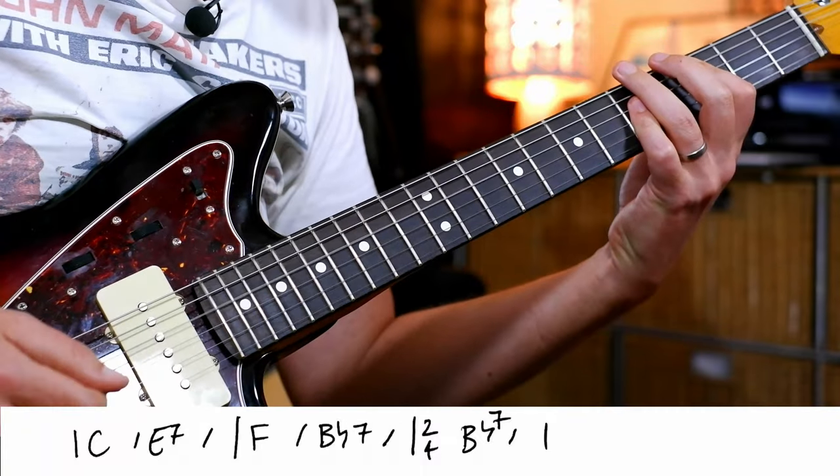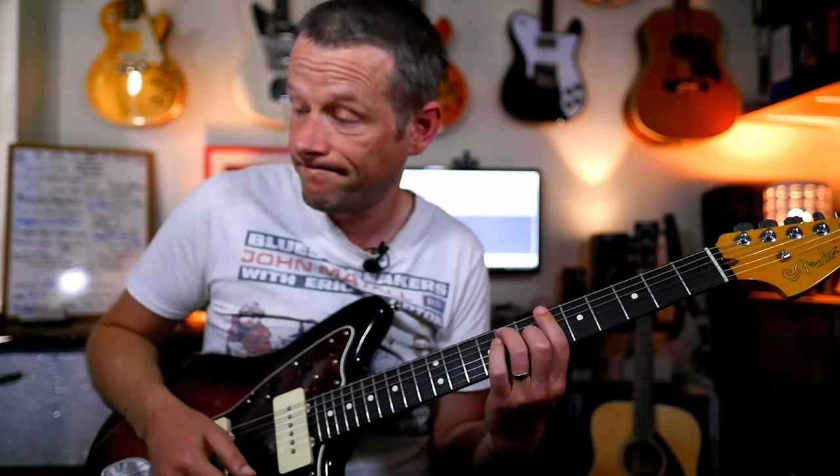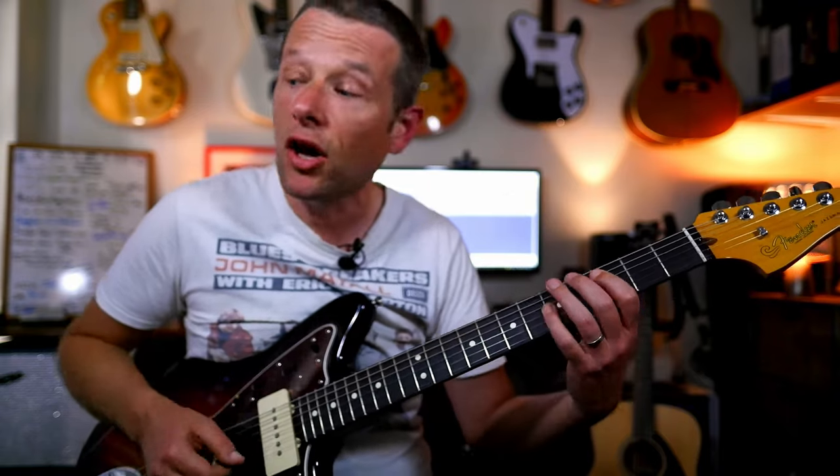C, E7, F, Bb7, and then chorus. This time it's a bit longer.